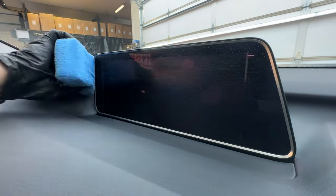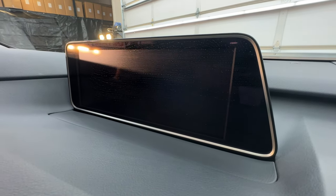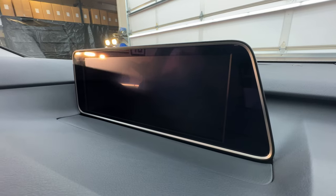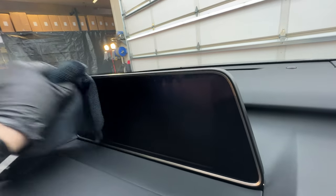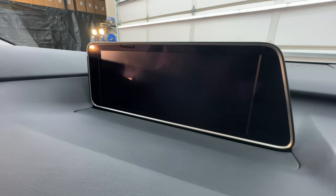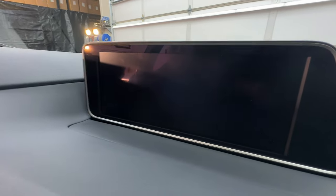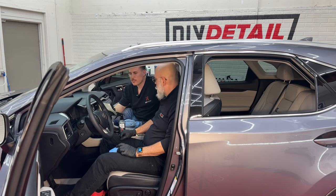We apply interior ceramic to the infotainment screen, making sure it gets into all the corners and around the screen as well. Then — wipe immediately, no long dwell time needed. Next time someone touches that infotainment screen, it'll be much easier to clean. You may notice a brief flash of product, but it wipes away easily. If you let it sit a long time and see a high spot, a quick wipe handles it. If that doesn't move it, apply a little more ceramic to your towel and wipe the same spot.